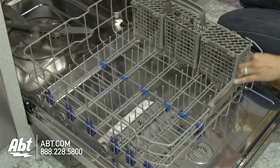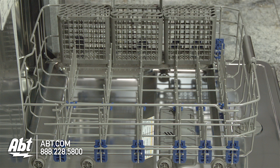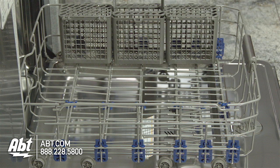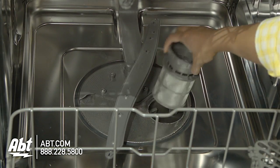The nylon-coated lower rack comes with a three-piece silverware basket, and all tines can stand upward or lay flat for ultimate flexibility. Below the lower rack is a filter that's easily removable for cleaning.